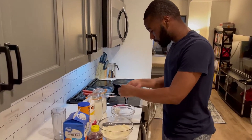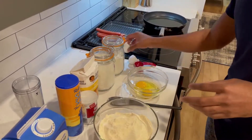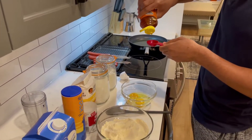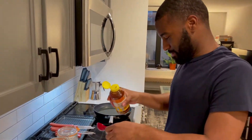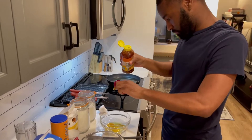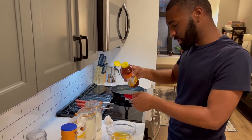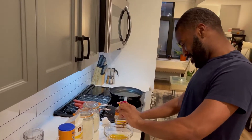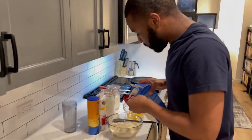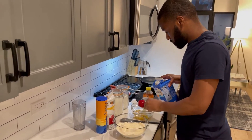I already have my dry ingredients here; I'm gonna mix up my wet ingredients. So two eggs — all right, we got our two eggs. And then we're going to do the honey — gotta have the honey in there, sweet like honey baby, just like me.